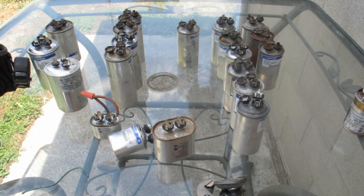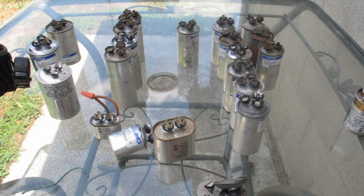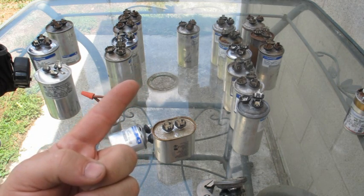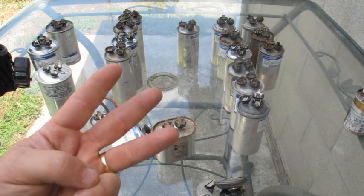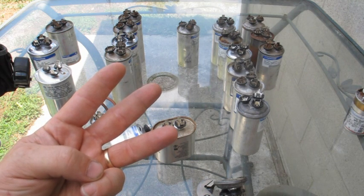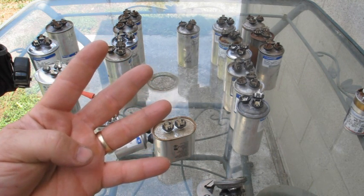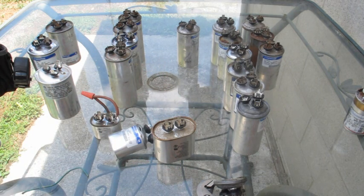Quick recap: if you go to one that's blown the top off, check your condenser and make sure it's clean, check your connections and make sure they're all tight, check your amp draws and make sure nothing's pulling too many amps, and check your refrigerant charge — that's also going to cause it to pull too many amps. If all of those are good, these capacitors should last longer. Anyway, thanks for watching and we'll see you on the next one.